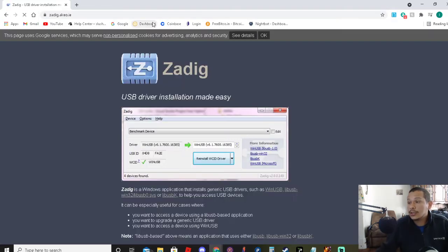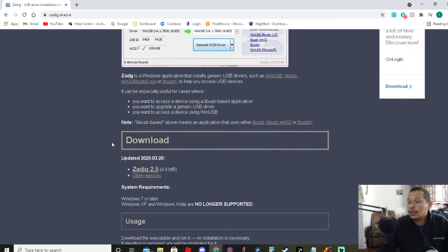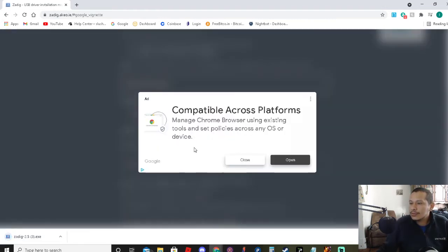Go here. Pretty sure you have Windows, so you just go here and download version 2.5. I already have it though, so I'm not going to be downloading it again. You go here, open it up, hit yes.